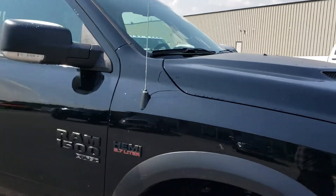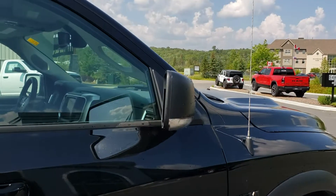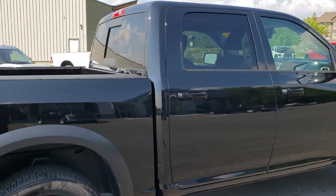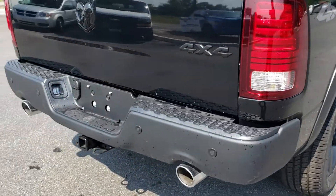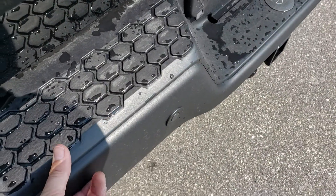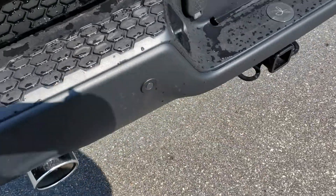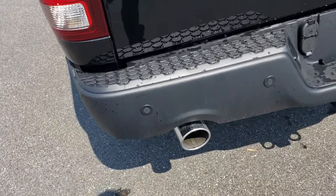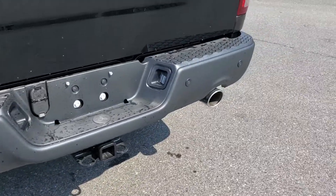Sport hood with the scoops, blacked out badging, your Hemi of course, turn signals in the mirror. Body color matched door handles, flat black fender flares. The bumpers have a finish that's heavier than flat black — almost like a bed liner or something. It's a really durable finish and it looks great. You also have the park sense sensors on this truck, so it will let you know if you're getting close to something you can't see while backing up.